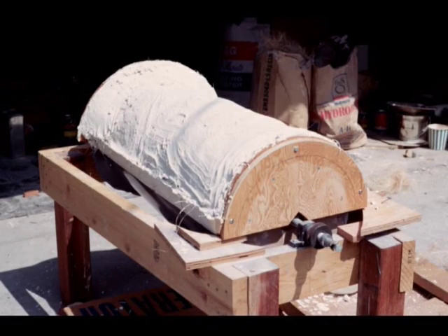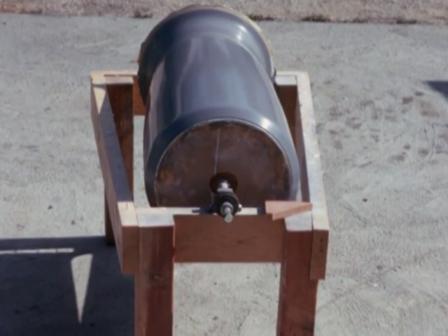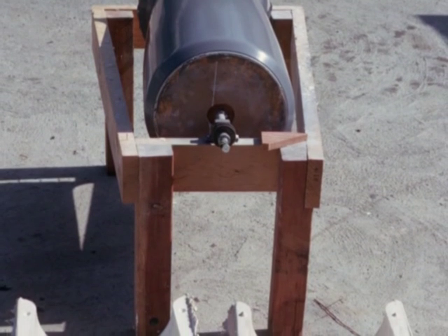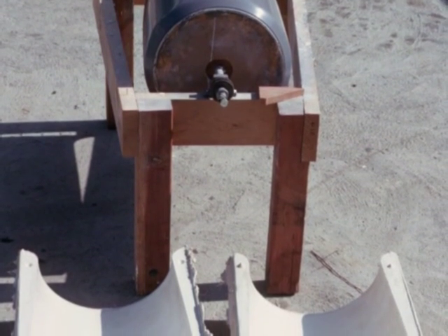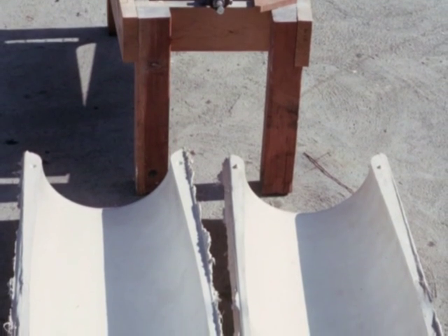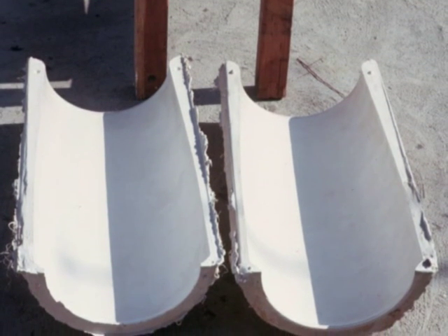This view shows the part after it has set and the mold and dam supporting details have been removed. Subsequently the form was rotated while still on the tool and then the same process was duplicated for the other side. This made a two-piece mold in which the interfacing flanges fit exactly because they were cast off of the same detail.